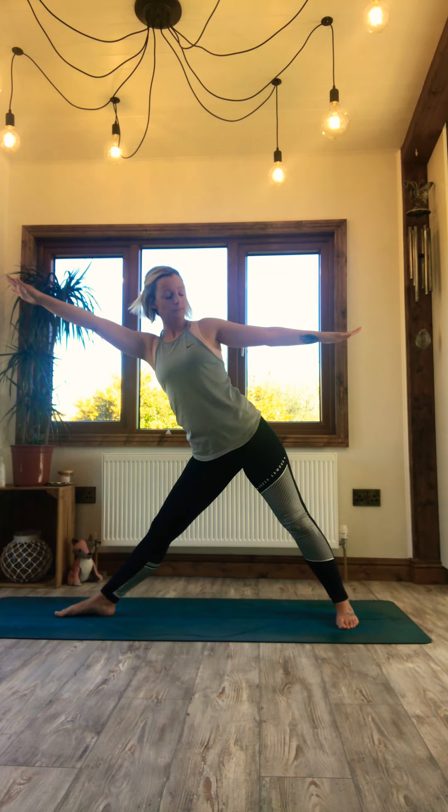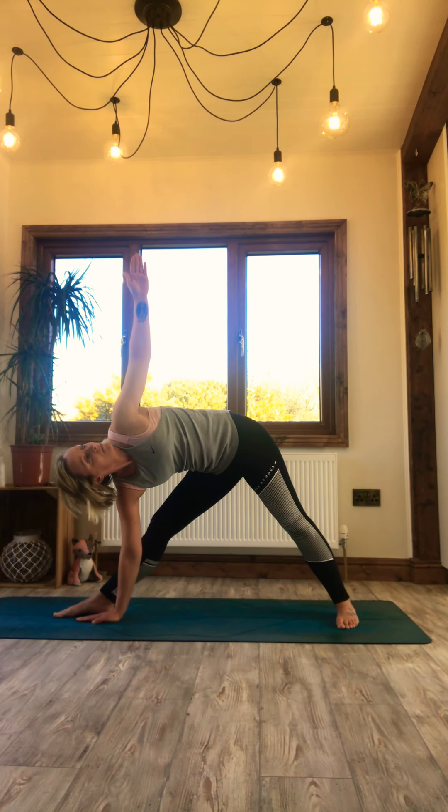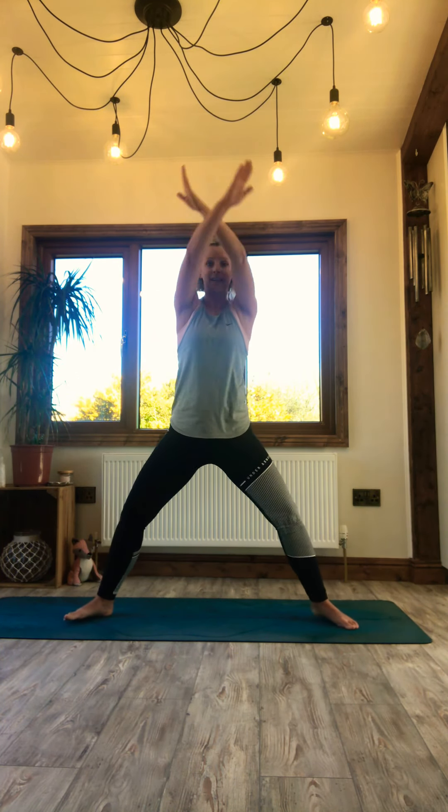Open out now to your right side to Warrior II to begin. Straighten out, coming into Trikonasana, triangle pose. Cartwheel your arms down, eye gaze up, out or down. Whatever variation you chose on your left, I recommend you do on your right. Coming back to Warrior II and back to Goddess. Sit back, sit down. Breathe in and out, soften the eye gaze — you can drop the eye gaze down towards the floor. Steady mind, steady body.